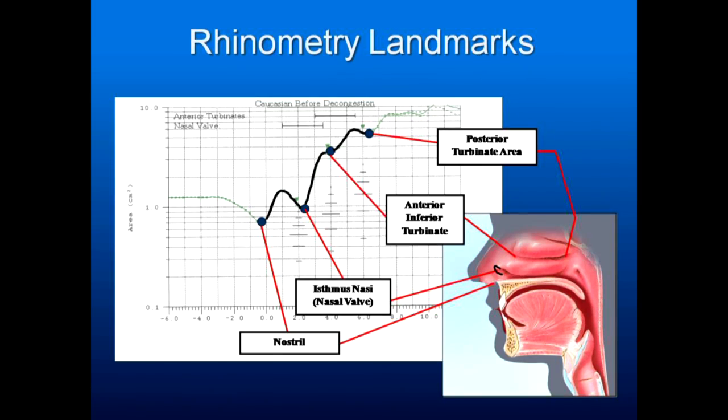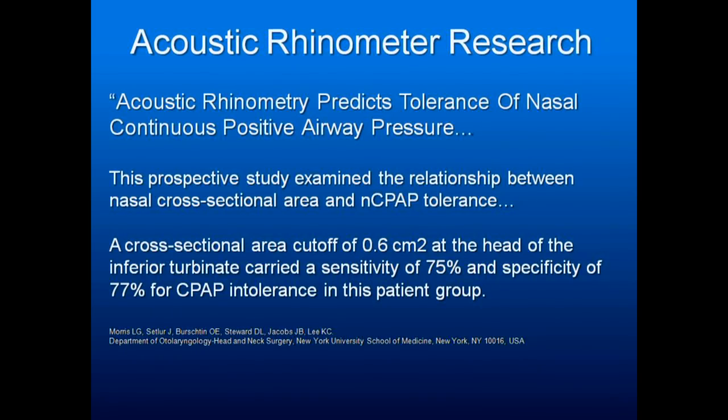With the rhinometer, acoustic waves tell you where the narrowing is in the airway. If it's at the nostril or internal nasal valve, nasal cones may work. If it's at the anterior inferior turbinate or posterior turbinate area, the patient needs to speak to an ENT. You've got to evaluate how much cross-sectional area is available to move air through, so the rhinometer helps diagnose the nasal passages.